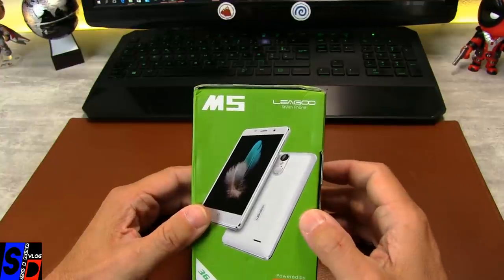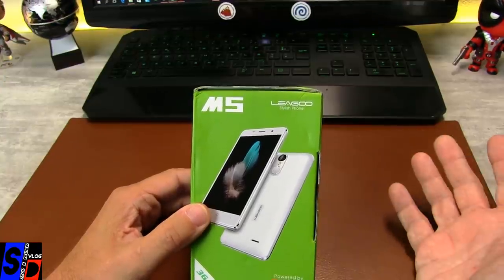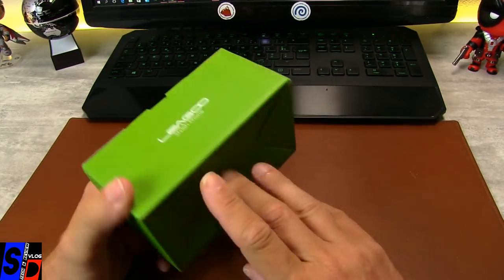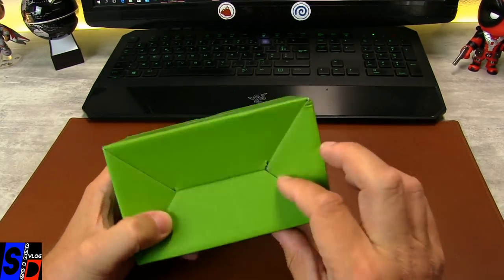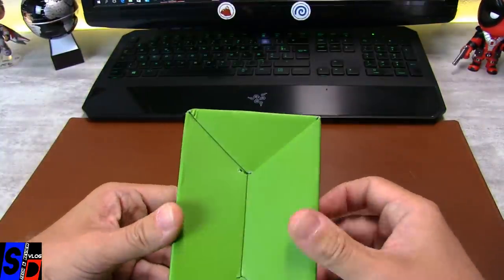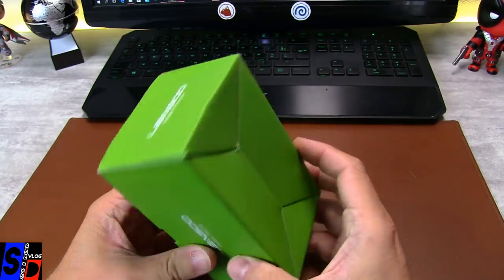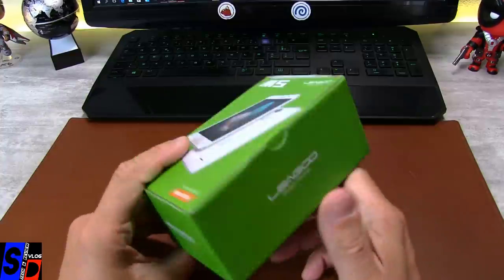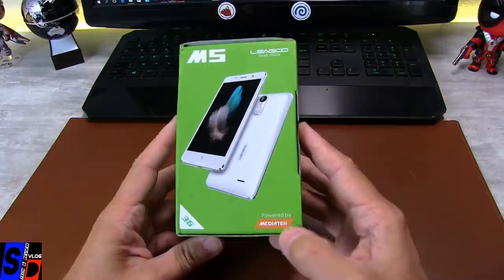Pour avoir un prix bas, bien sûr, c'est aussi visible sur l'emballage. Vous voyez, c'est vraiment un packaging très ordinaire, très facile à ouvrir, pas tip-top, ce n'est pas ce qu'il y a de mieux en termes de présentation. C'est très, très simple.